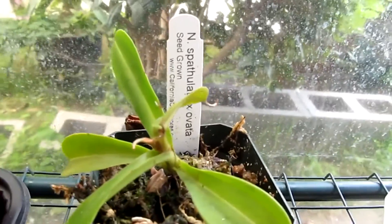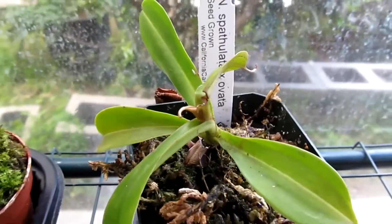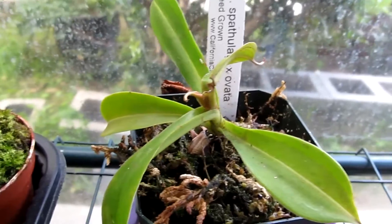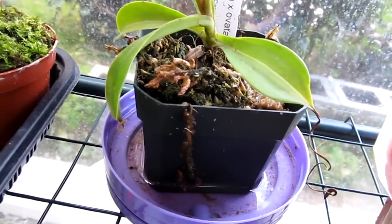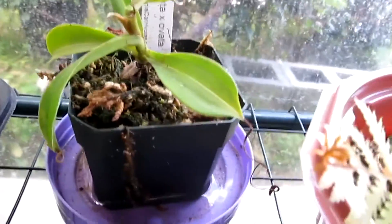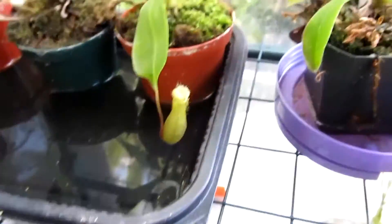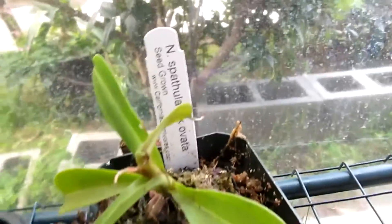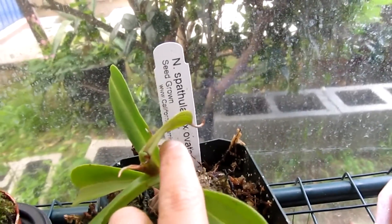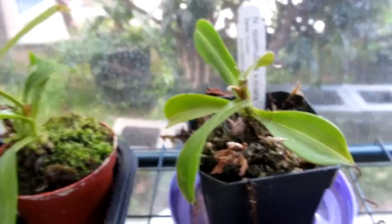This is my Nepenthes spatulata by Ovata. It hasn't made any pitchers yet. Its growth point was broken off and twisted during a big wind, somewhere in February I guess. It also blew off my mystery Pinguicula and killed it, and cracked this leaf off. But there's another growth point sticking out, so yeah.